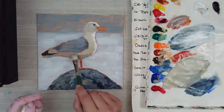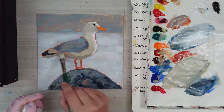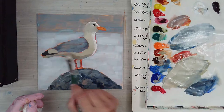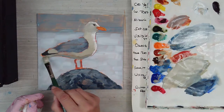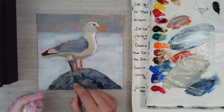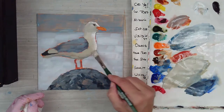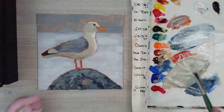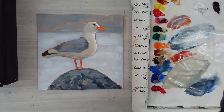I'm rejigging the values a little because it was just a lot darker. This area down here is quite dark and I'm not going to cover that over, but the layer up here got a little too dark. So you just go over again and get to the right value.